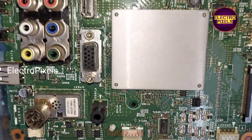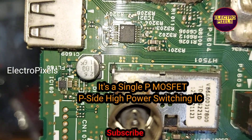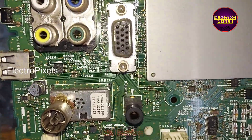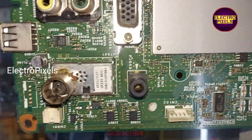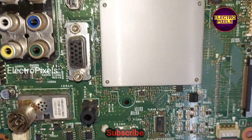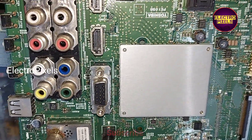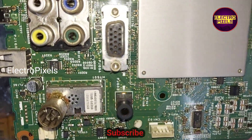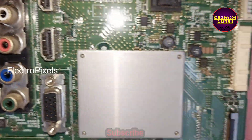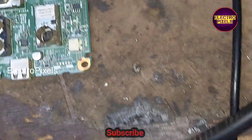It's a single P-MOSFET high-side power switch IC, and it is causing this issue. It's located near the USB port. To solve this complaint, we need to remove this faulty IC. There are two solutions: replace the IC with the original one, or simply remove this IC from the circuit.